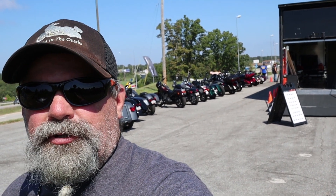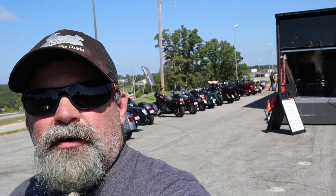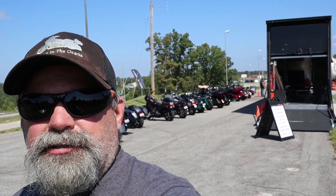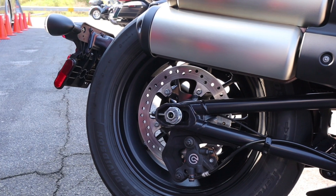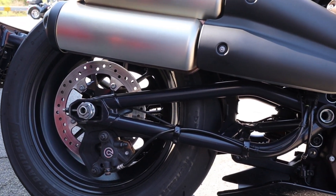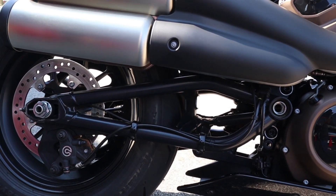I just got done riding the Sportster S. I'm going to give you my initial thoughts. First, we're going to address my initial concerns — the things I really wanted to test and check out. If you guys are watching my video where I compared it to the FTR, I talked about the suspension and the brakes being my biggest concerns.